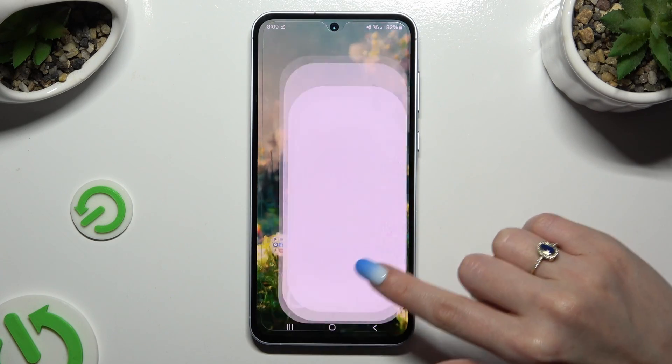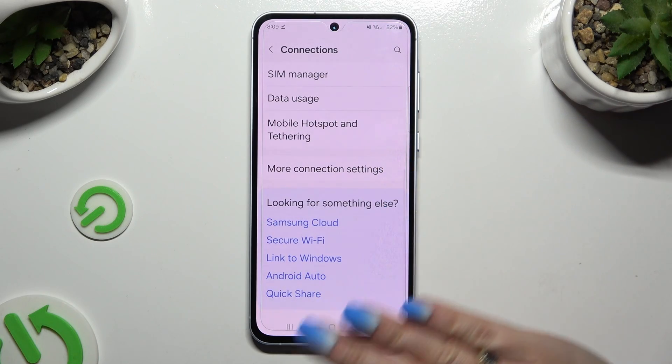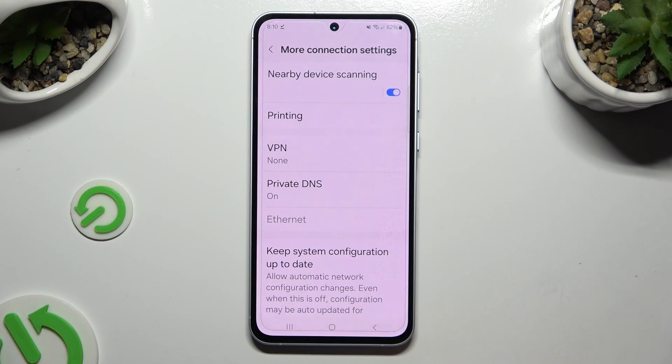First of all, go into Settings and tap on Connections, then scroll all the way down to access more connection settings, and select Printing.